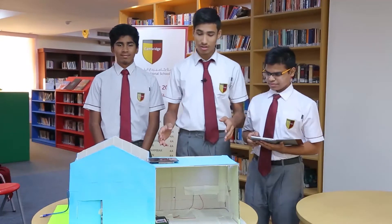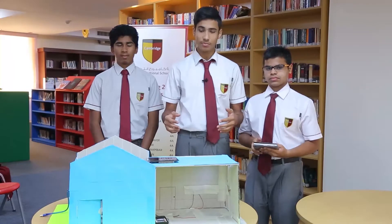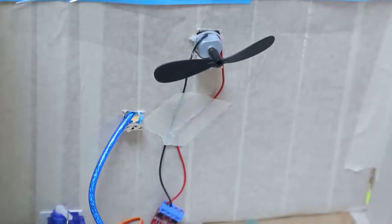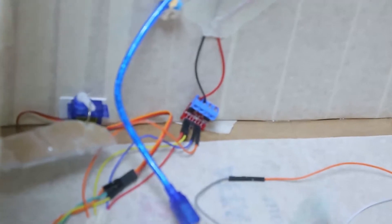We have made a project which is basically a voice-controlled smart home using technology. It has various parts like the Arduino Uno board, the fan, motor controllers, breadboard, the solar panel, and batteries.